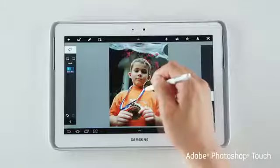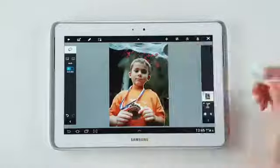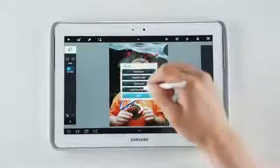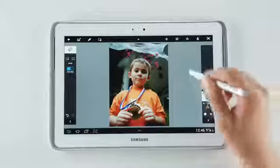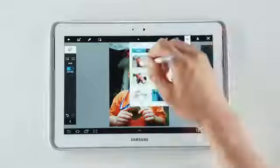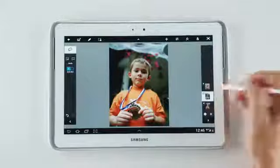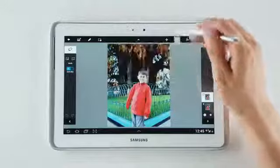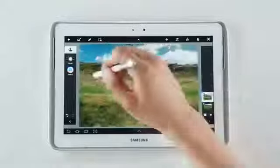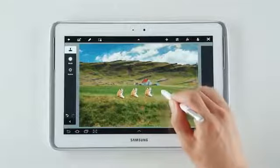The Galaxy Note 10.1 comes with Adobe Photoshop Touch preloaded. With this selection tool and the S Pen, I can quickly and accurately select just what I want from a picture to add some effects. I'll create a new layer from this selection, and I'm going to select the background to add the blur effect. I'm going to adjust it like so and apply it, and there we go. I can use this to make a certain part of a photo black and white like this. All of Photoshop's main functionality is available so I can do cool stuff like I'm doing right now.